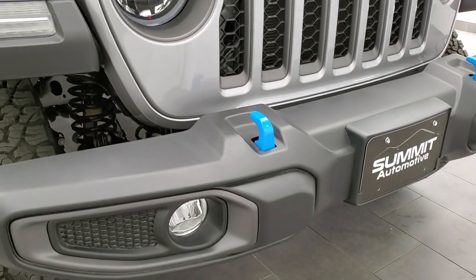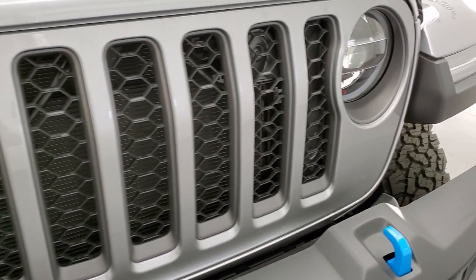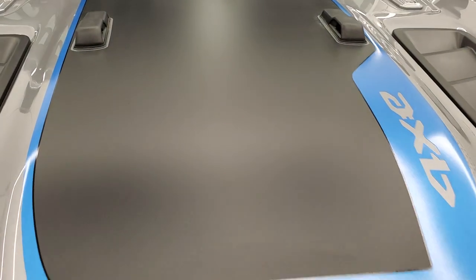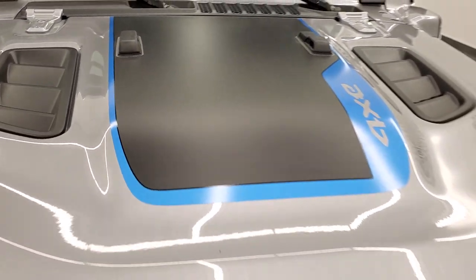You get the LED fog lamps, LED running lights, LED headlamps, and LED halo lighting. It also comes with the really good-looking 4xe sticker and an anti-glare sticker as well.